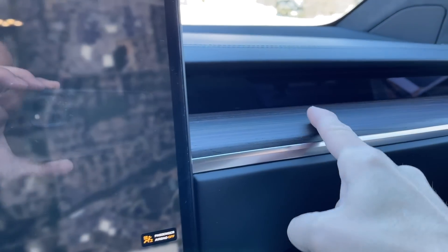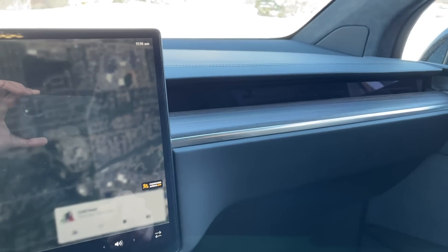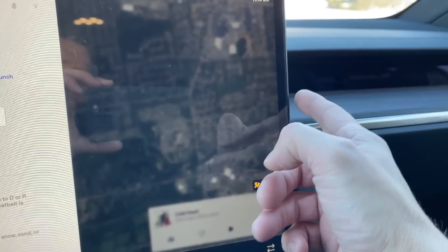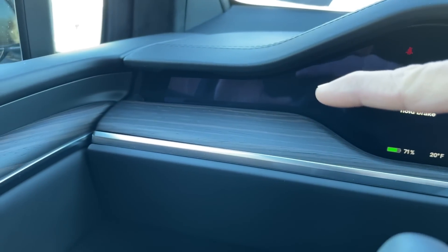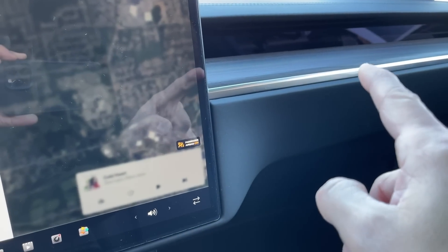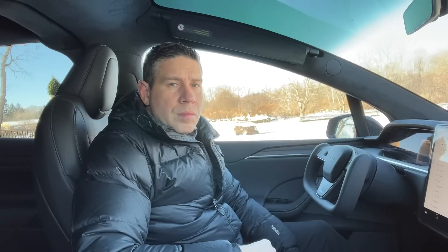I had referenced a certain area in a previous video that might be a screen. I went on some blogs that mentioned it could be a screen, however I now read it's actually not — it's purely aesthetics, to continue the design look. You can also see it at the end of the gauge cluster. That is not a screen; I believe it's a piece of clear plastic for the aesthetics of the car.